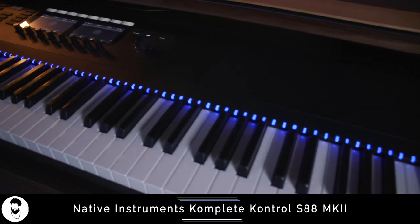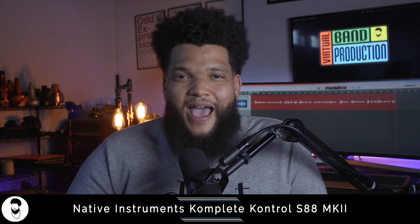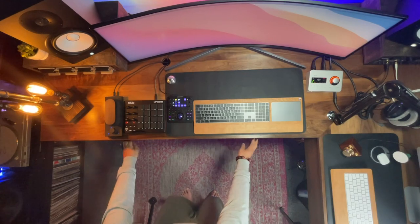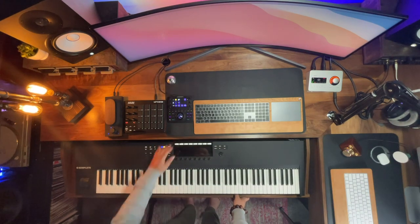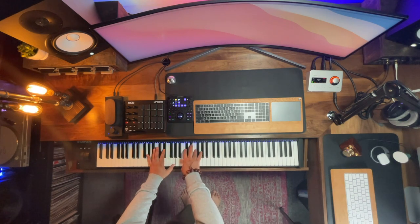Moving on to my music production and composition setup. At the heart of this setup is my Complete Control S88 Mark II from Native Instruments. I love this keyboard because of the weighted keys, the aftertouch, and the amazing screen that allows me to easily scroll through and dial in different sample libraries that I have with Complete Ultimate. One of the biggest game changers in this entire setup is this pull-out drawer for my Complete Control S88 Mark II. Being able to push this out of the way when it's not in use is very convenient and also saves me a lot of space on my desktop.